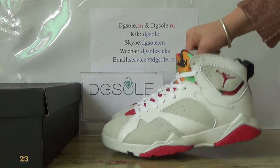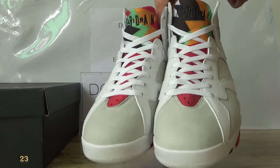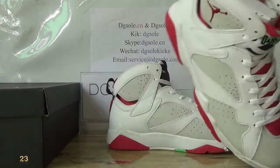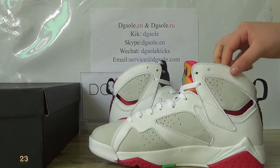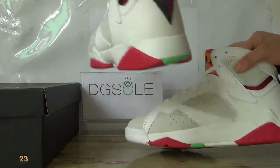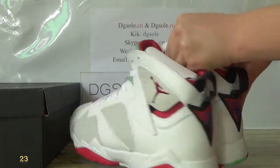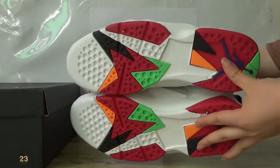Check this side, this front, this side, the inner side, this back, and also check this bottom.